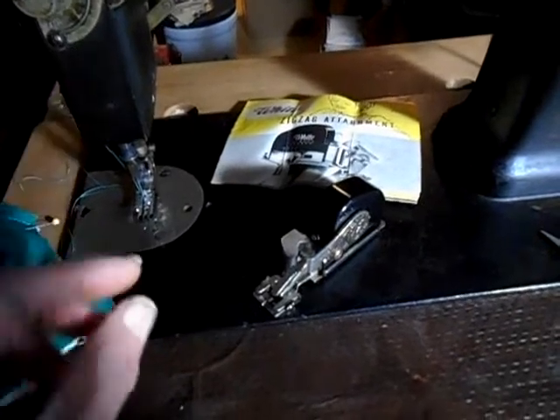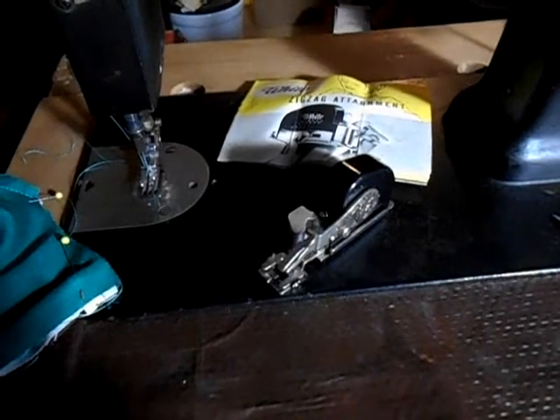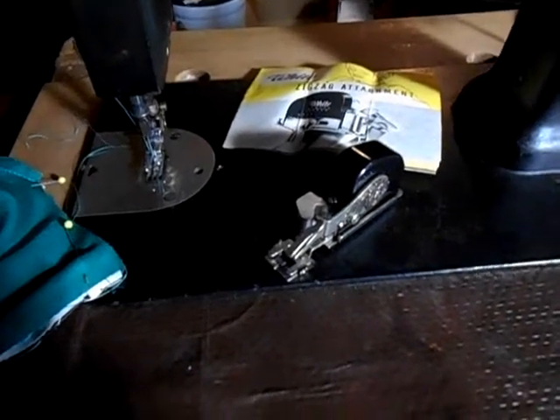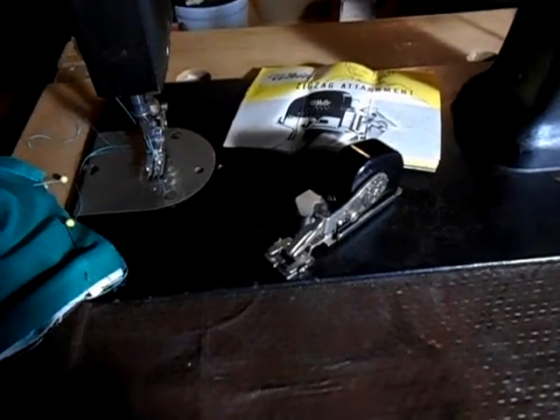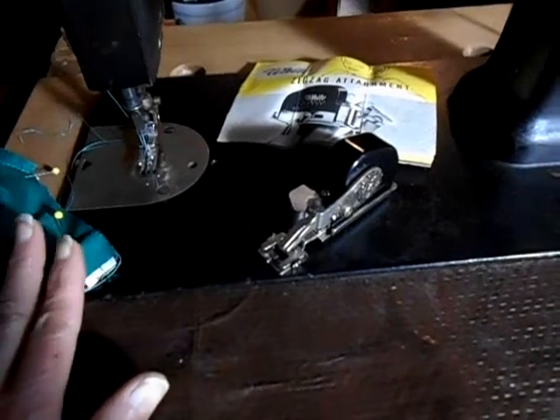There's still a little bit of a pucker in the fabric. So overall, not as good a zigzagger as the Singer zigzagger, which doesn't seem to get that pucker between the stitches. But at the same time, I'm trying to make this my main machine.